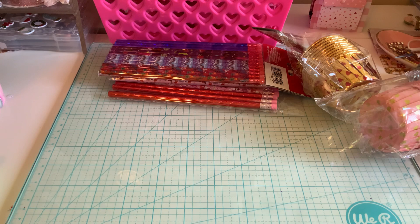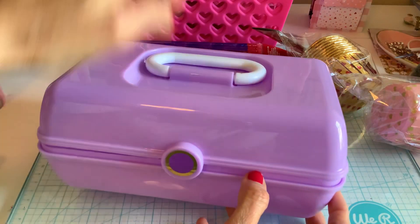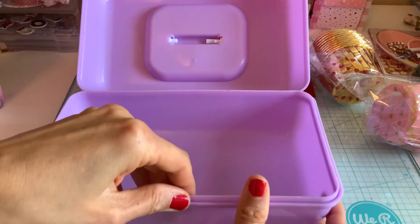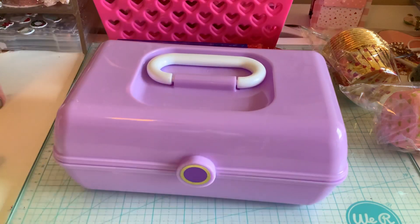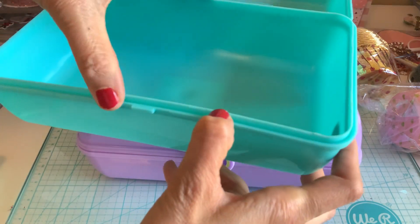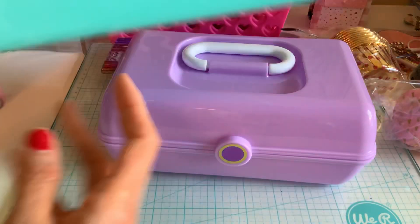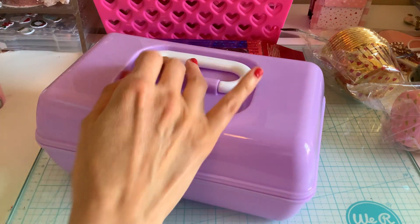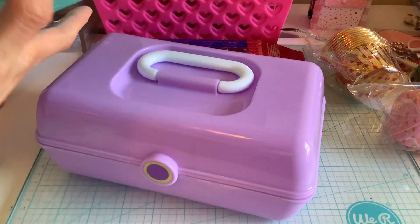This is part of my neighbor's Valentine gift. They had these little caboodles at the Dollar Tree and I thought they were so cute. I'm going to put them in that basket and fill them up — they have a little tray inside too. I got two of them: one is blue and the other is purple. They're really stable, not cheap at all — honestly more sturdy than regular caboodles. So I was very happy to get these.